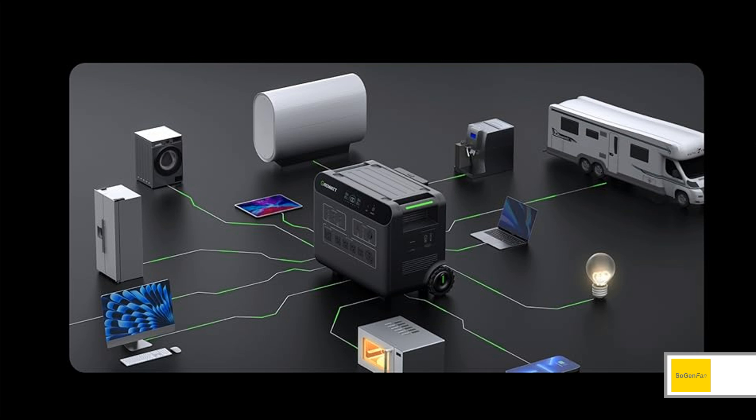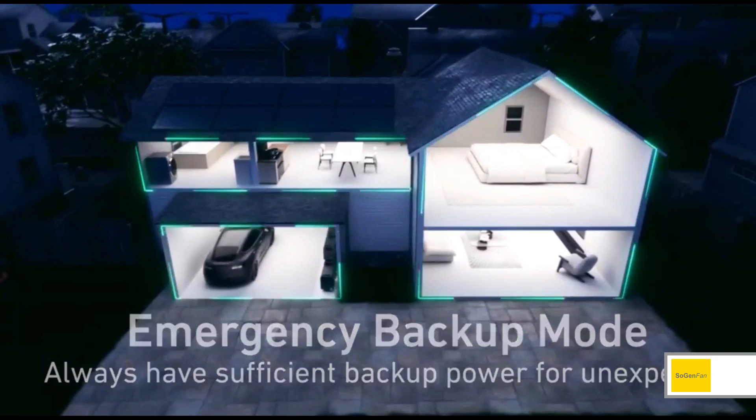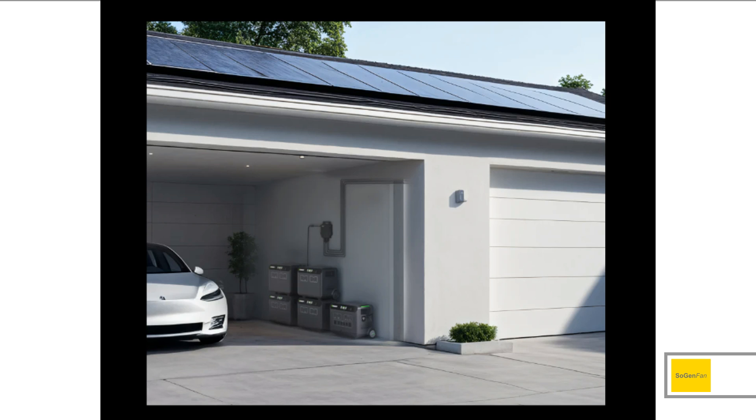This is going to be very expensive. A lot of people just want to buy two of the main units, get the parallel hub, and run 5000, 6000, or 7000 watt loads — and then literally in an hour their battery is completely dead. It doesn't make any sense. If you want to back up your house and run a bunch of circuits with big output power, you're going to need all these expansion batteries too.